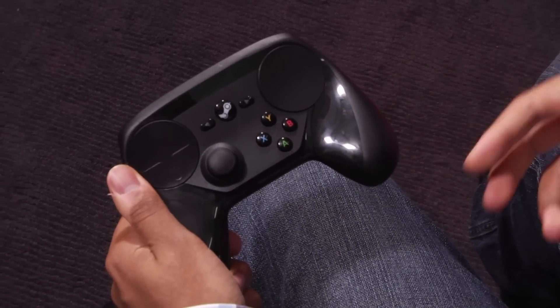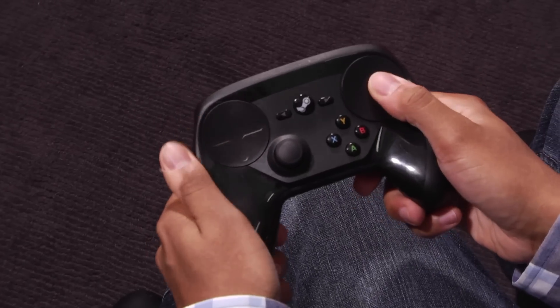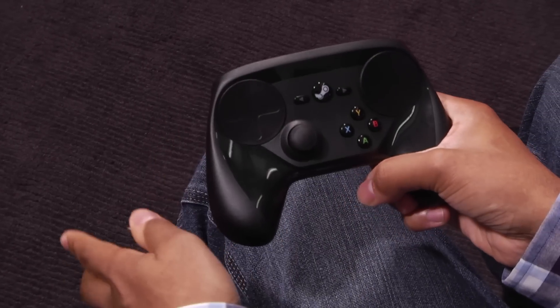A lot of PC gaming needs a mouse — it needs that kind of precision. And this touch surface, while not quite as precise as that, offers something that's a lot closer than I was expecting.